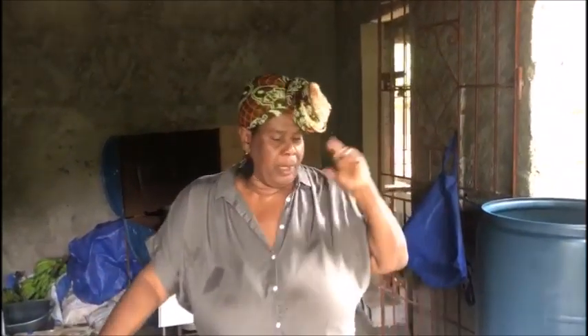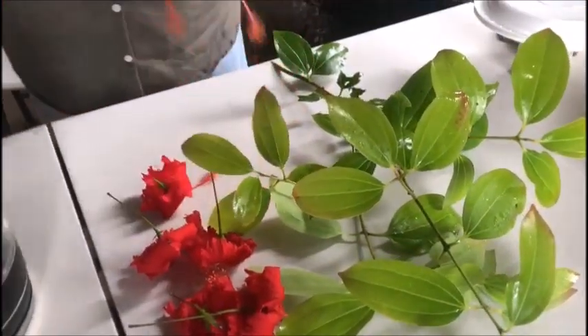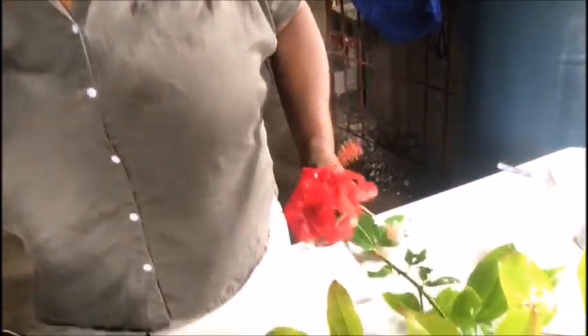Hey YouTube fam, coming to you today from a different location. These are called hibiscus — I just picked them from my garden. There are some people saying hibiscus and sorrel are all the same. I know you've watched my sorrel videos where I showed you what sorrel looks like. I'm going to link up those videos from the cooking channel so you can go watch them.